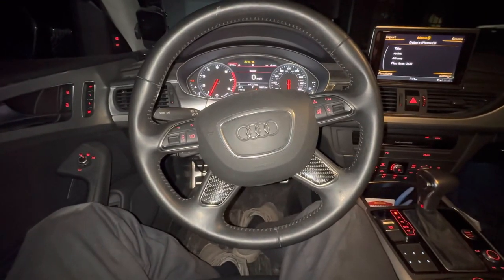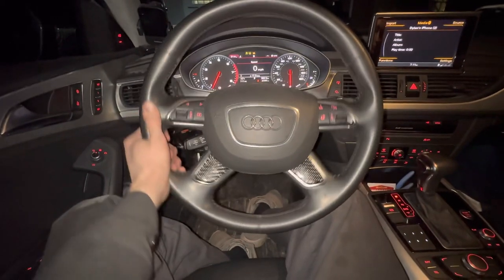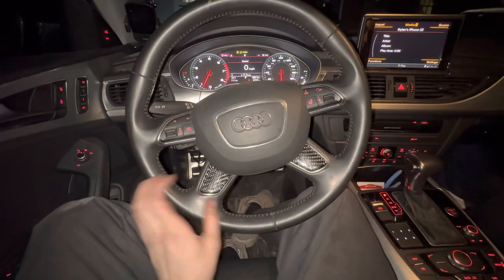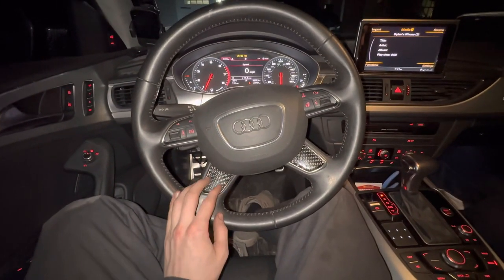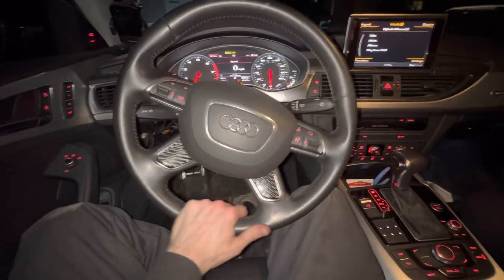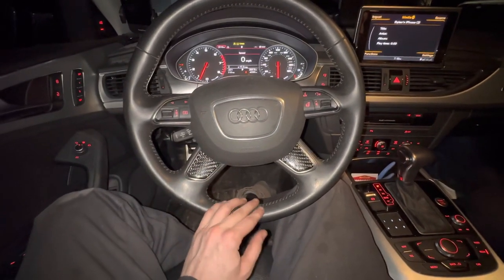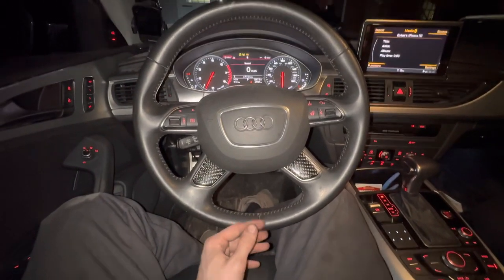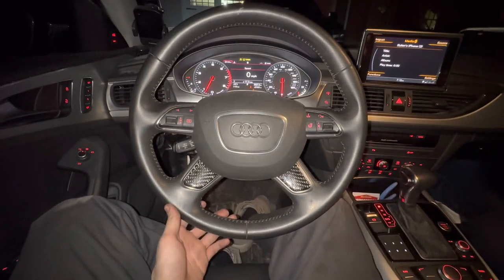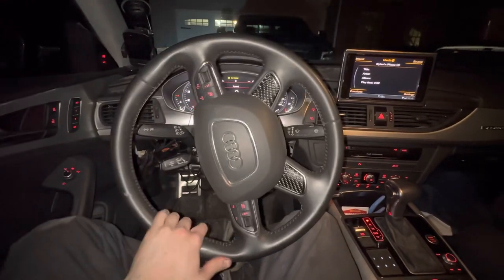This is how to install an Audi carbon fiber steering wheel. This is the original wheel — it's a four-post wheel — and I'm going to be replacing it with a carbon fiber four-post wheel. It's hard to find information about four-post wheels; most people have three-post, and most carbon fiber ones are three-post. There are no videos about it, so I figured I'd share how to do it.